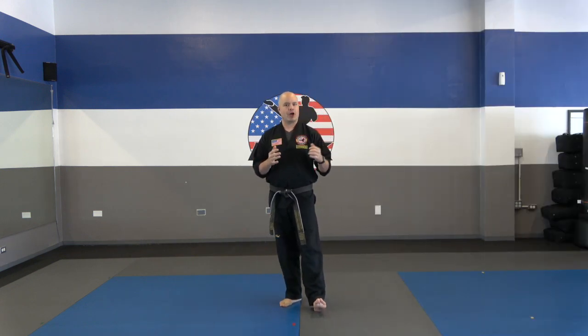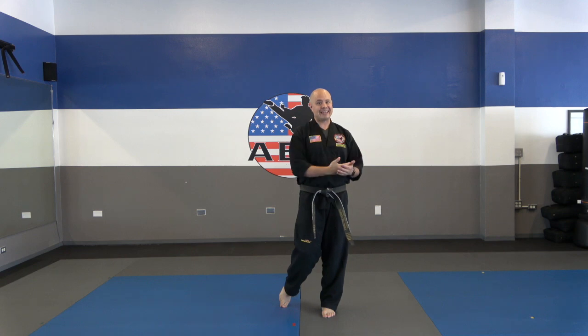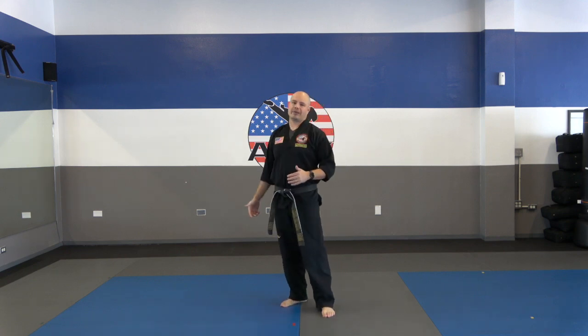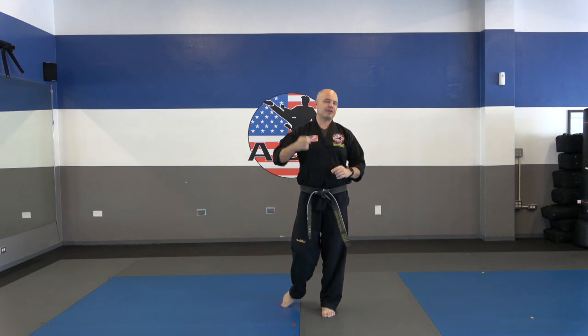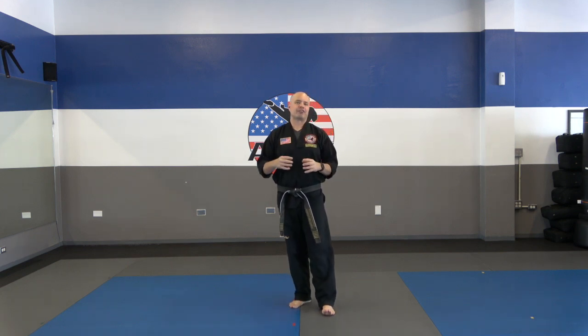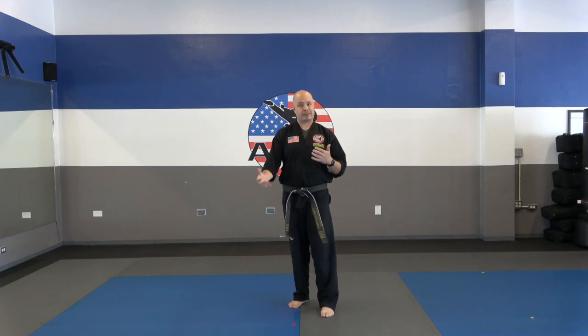Today's class is going to be a lot of fun. It's an all-belts class, which means anywhere from dragons all the way up through black belts can take the same class, and there are different things for every belt level to learn. My dragons, if you can do a sidekick, you can follow along. My black belts, this will give you higher level detail to add to your training sessions. Hopefully there's something for everyone.